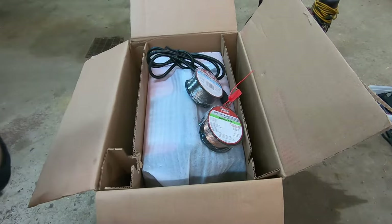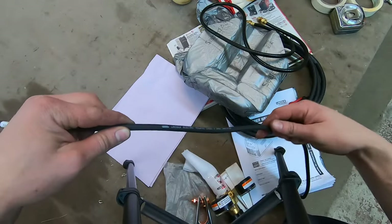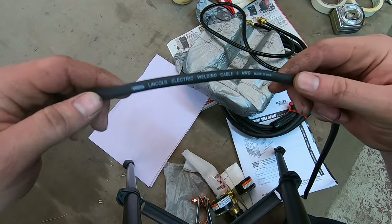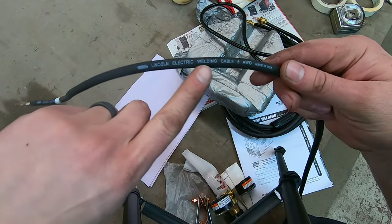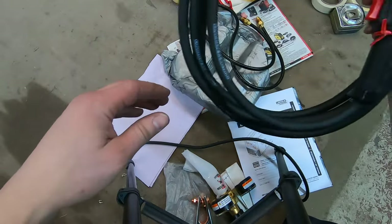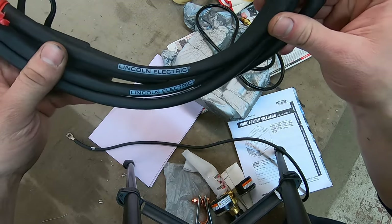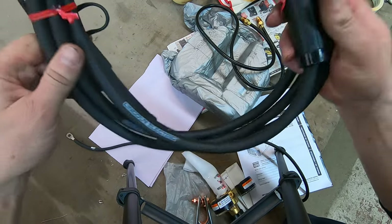Flux core has its benefits, but I think MIG welding benefits outweigh flux core. Just wanted to show off a cool detail — they went to the extreme of actually printing 'Lincoln Electric' on the cables. I thought that was kind of a cool touch. Makes you feel a little better about buying a brand name product, even if it doesn't make any difference as far as functionality goes.